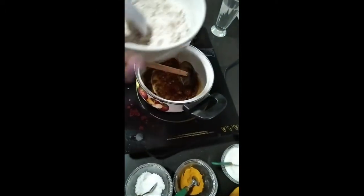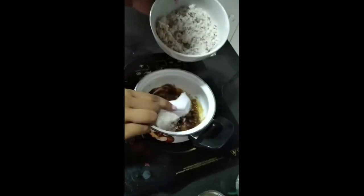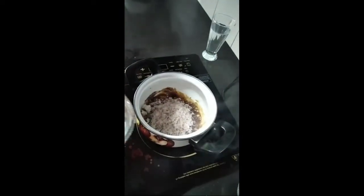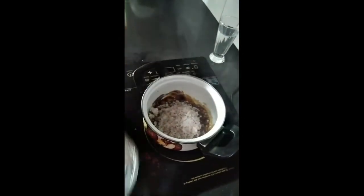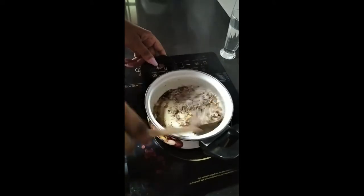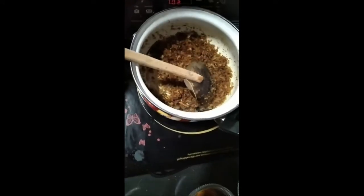Now we are going to put hot nuts. And also a pinch of salt. Now the filling is ready and we can keep this aside.